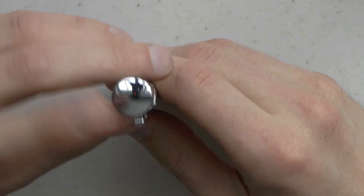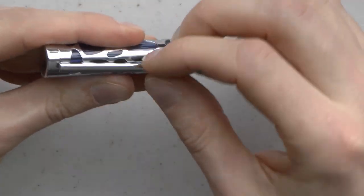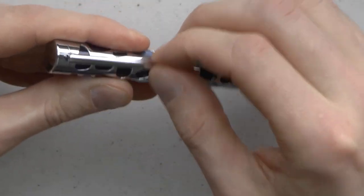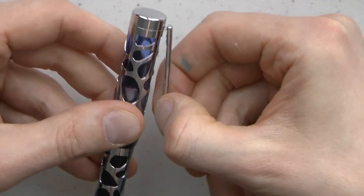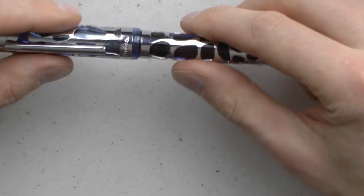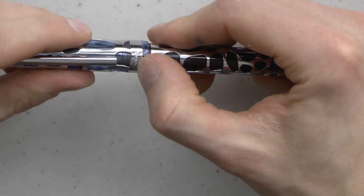At the top of the pen, we just have the shiny bit. Then we have the clip. The clip can wobble a little bit — I'll get to that in likes and dislikes — but I think it's pretty good. It has a nice springiness; it doesn't bend out of shape easily, which I really liked. It has "Asvine" on it. It is an interesting name, I agree.